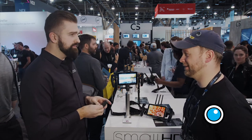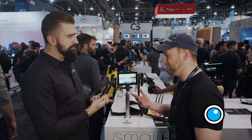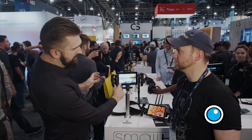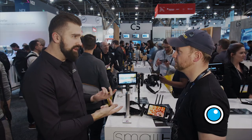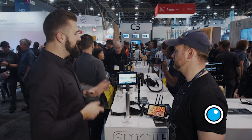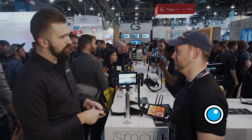It has a quick release mechanism if you want to pop it off and stick it to a gimbal handle, a tripod handle, or whatever. You could put this here and then stack your handle outside of it as well. This is really more of a proof of concept — the look of it might change — but we're showing people at the show that there will be a physical button module that is also a wireless remote.